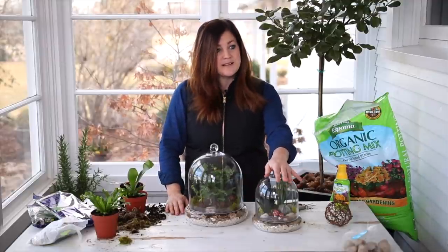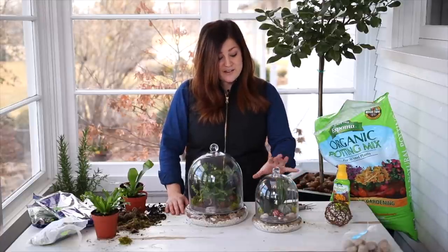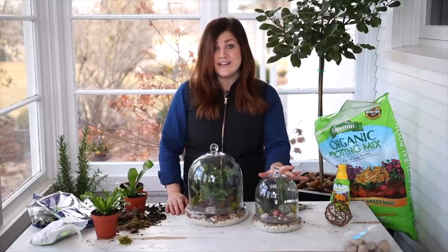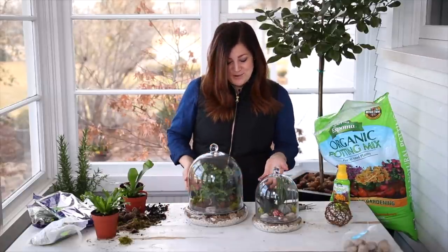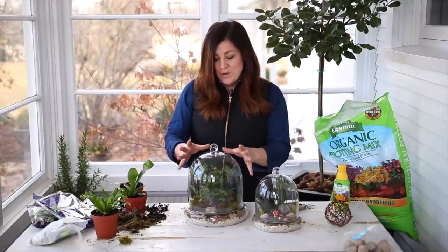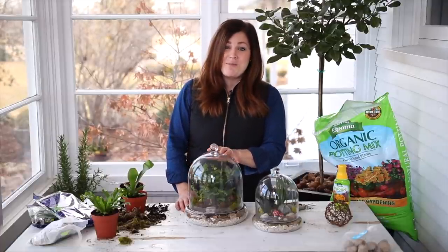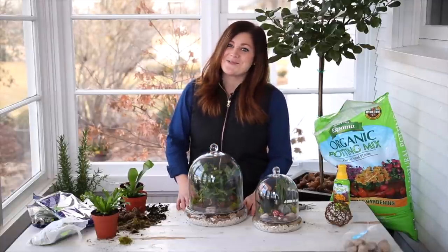This succulent terrarium was planted about a year and a month ago, and I'm hoping to get at least another six to twelve months out of it with just minor grooming — I've only had to prune the crassula once in a whole year. I'm hopeful this fern terrarium will do the same, especially based on the success I've had with the hydrostones. We'll be giving you progress reports as we go so you can see what it's looking like. If you decide to tackle a fern terrarium, I'd love to see what you come up with — make sure to tag me. Thanks for hanging out and watching, and we'll see you in the next one!